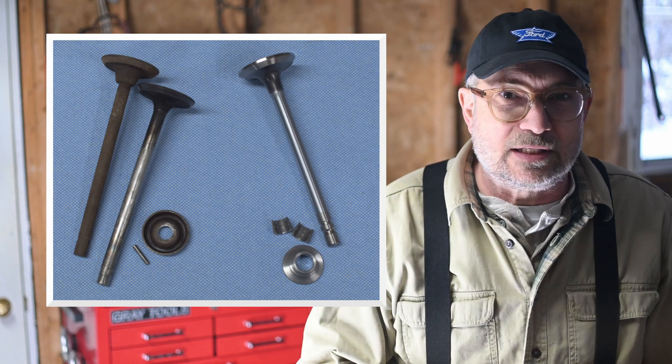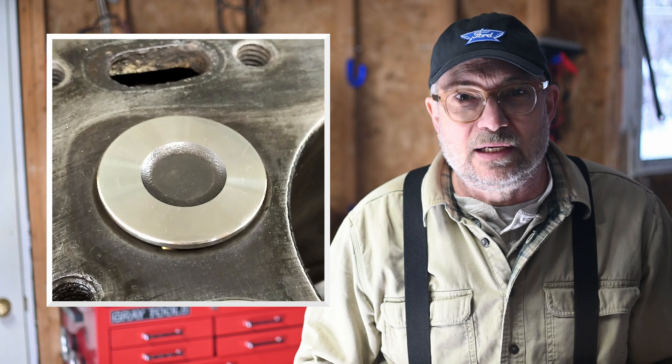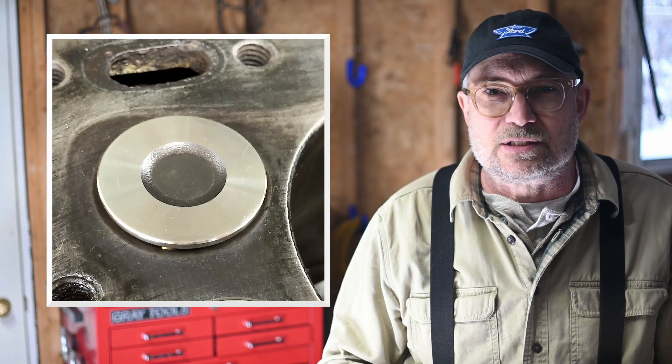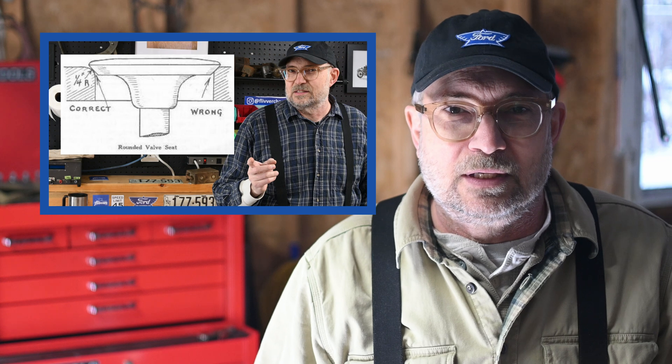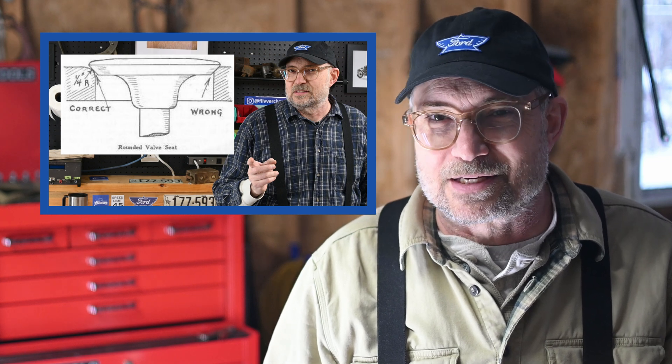We did an old school valve job by hand on my Model T a few months ago. Now that it's broken in, I wanted to check the compression and identify and quantify any leaks, just to see how well the valve job turned out. There's a link to the valve job video in the description below — check it out, there's some surprising discoveries.